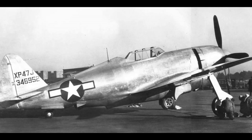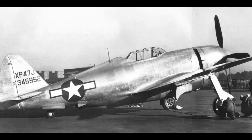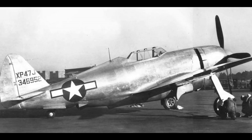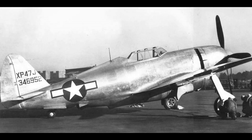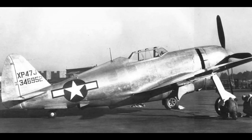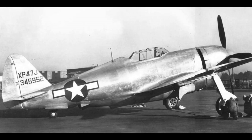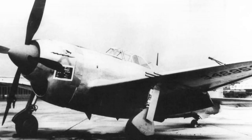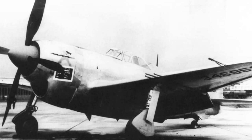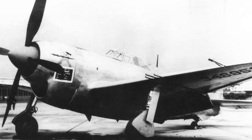Initially it was hoped to fit a contrarotating propeller to the aircraft, but delays meant the idea was shelved, and it was decided to use the second prototype to test this. It was also intended that this second aircraft would have a bubble canopy, which was soon to become standard on production Thunderbolts. As the design was intended to provide an improved aircraft off the basic P-47 frame — allowing it to go into production on existing lines with minimal disruption — things moved pretty quickly.